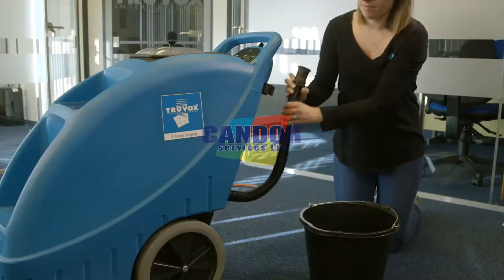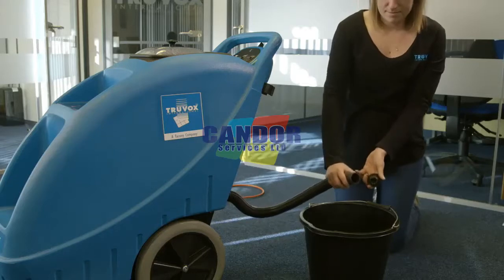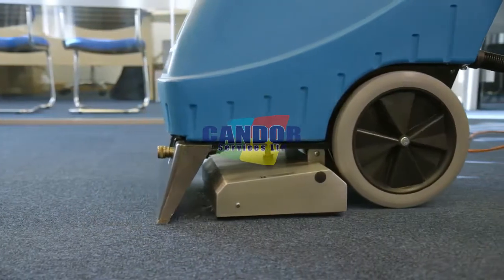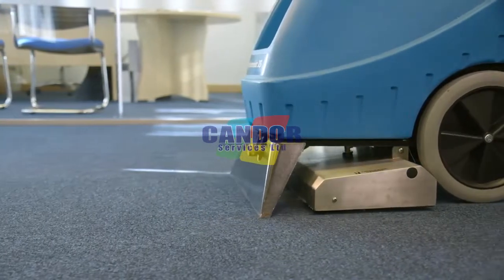Make sure to empty the recovery tank when it is approximately three quarters full. Do not refill the solution tank without emptying all the contents of the recovery tank first. When solution spray ceases, the solution tank is empty. Switch off the machine, empty the recovery tank and refill the solution tank.